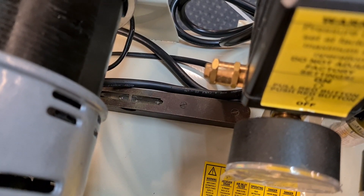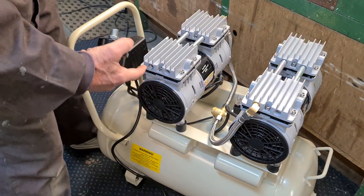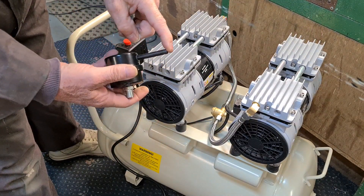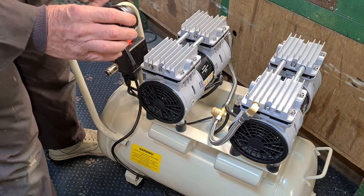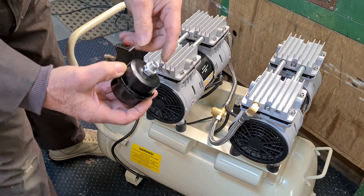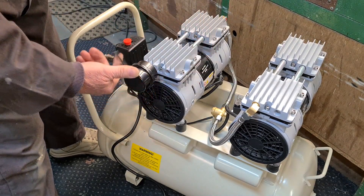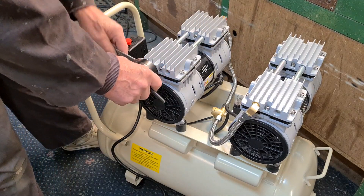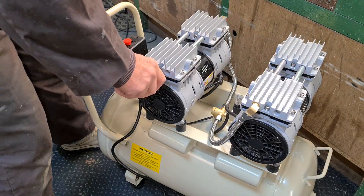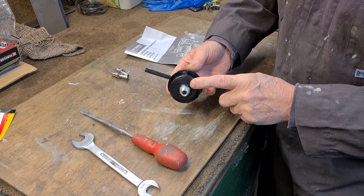There are two inlet filters, one on each side, and this pipe I think has to point downwards, so I've had to put a fiber washer on it to get that pipe to point downwards. I don't quite understand why, but it now points down correctly.